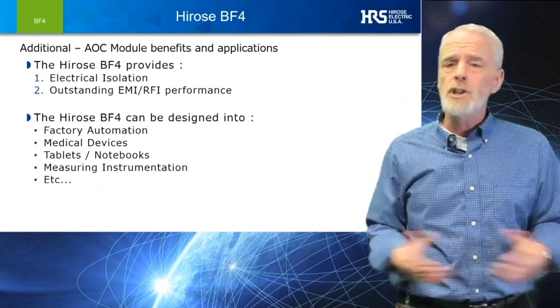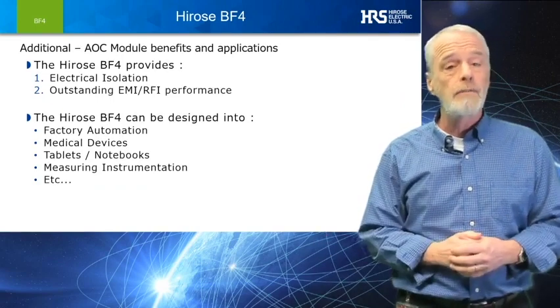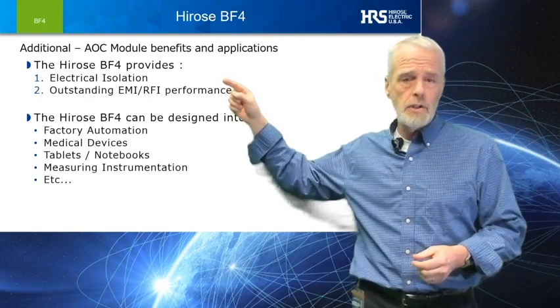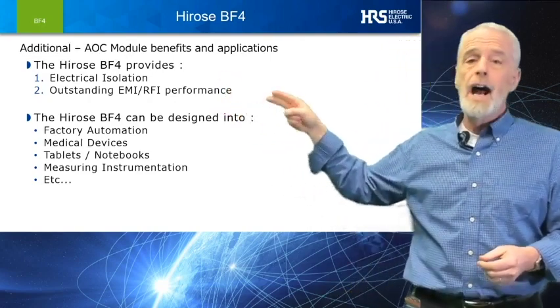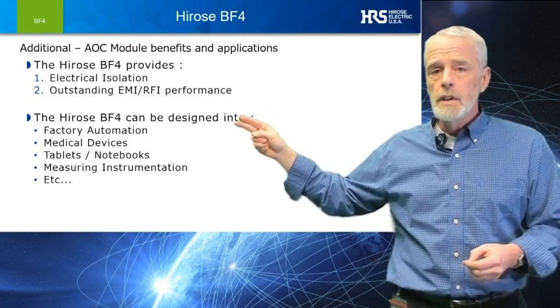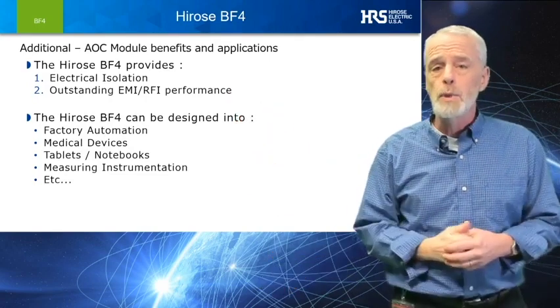Let's identify just a few other features of the BF4M. One would be excellent electrical isolation, and two is outstanding EMI/RFI performance. As you can see from this short presentation, the potential application uses for the BF4M are many.